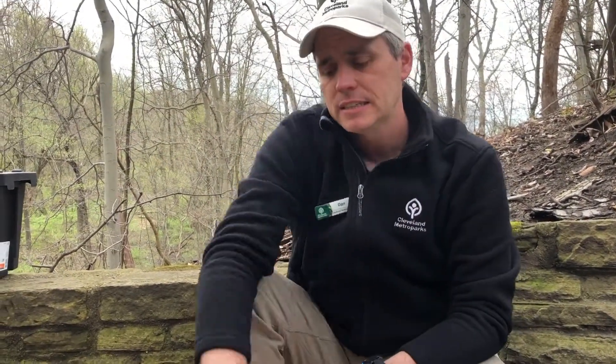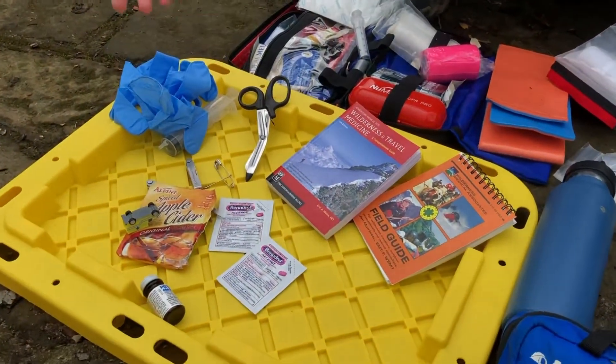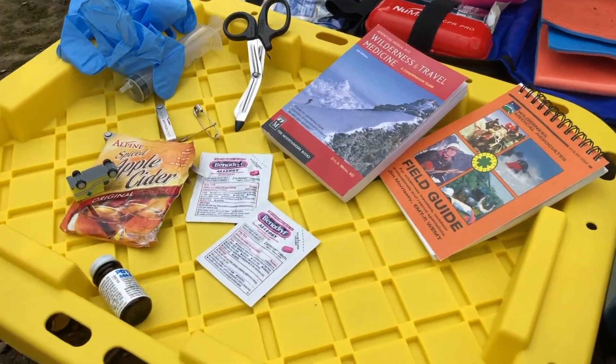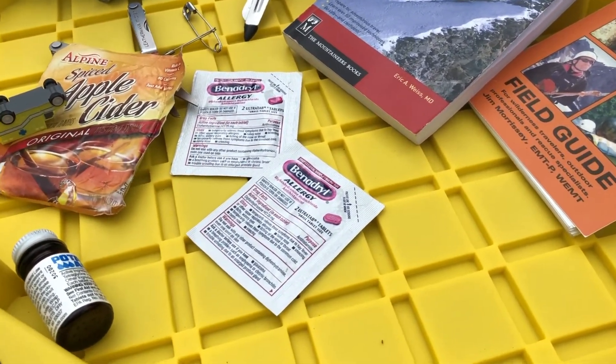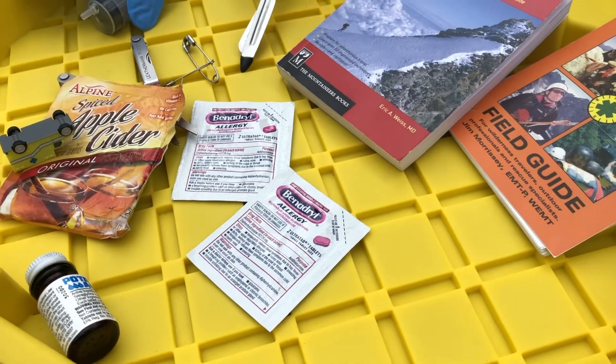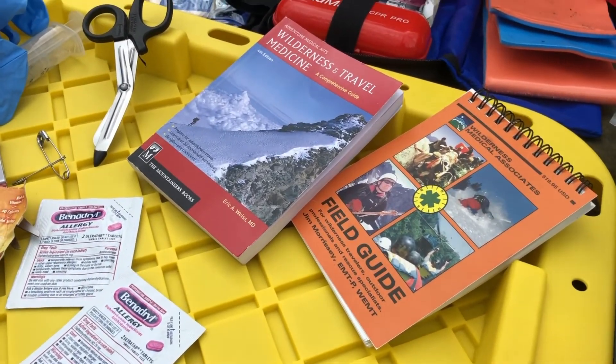For medical emergencies, some people like to carry Benadryl because it can be needed if someone is having an anaphylactic reaction — if they're allergic to something like bees or peanut butter. Benadryl can give them a window of time before 911 shows up, which is one of the more common uses for it in a first aid kit.